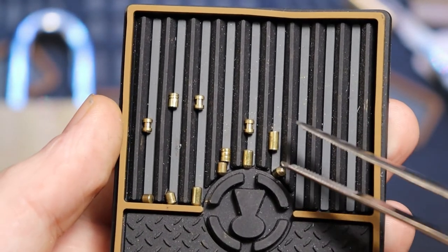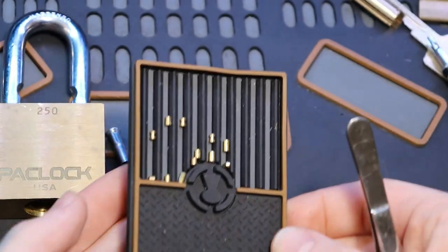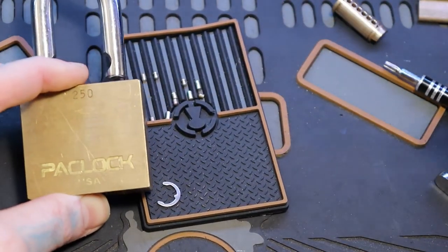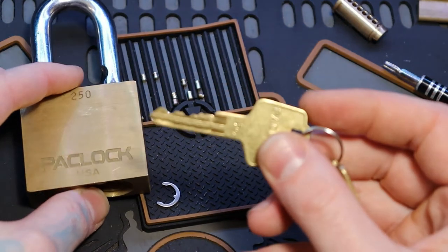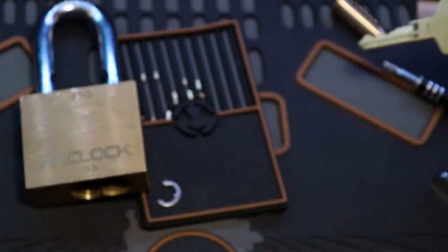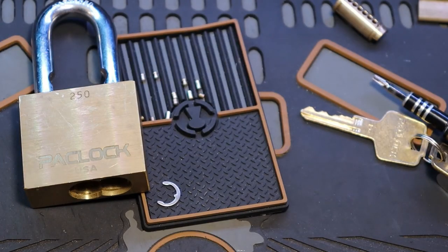I've noticed that with Pac-Locks a lot of times there's a normal pin in the back there. Anyways, that was a Pac-Lock 250 — here's the biding. Picked on a flight from X destination to Y destination, and officially part of the Mile High Club I guess. All right everyone, thanks for watching.